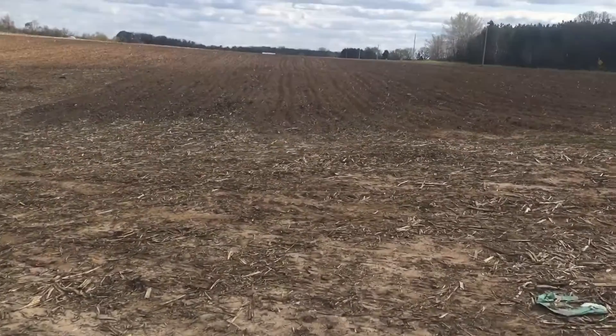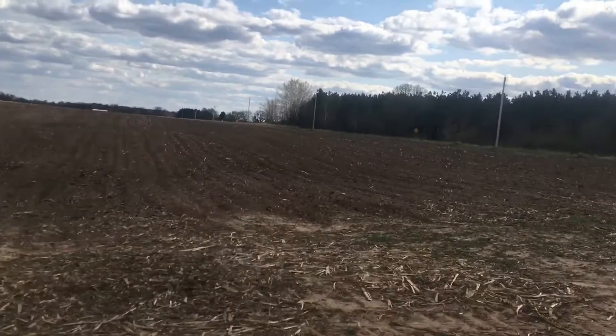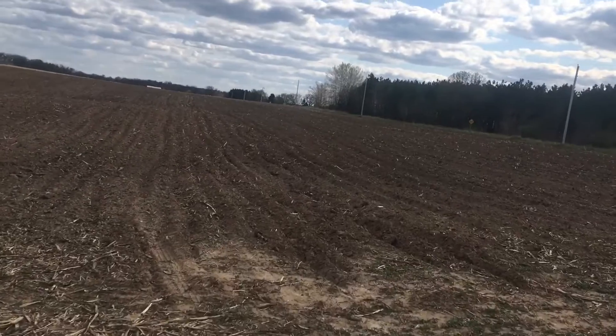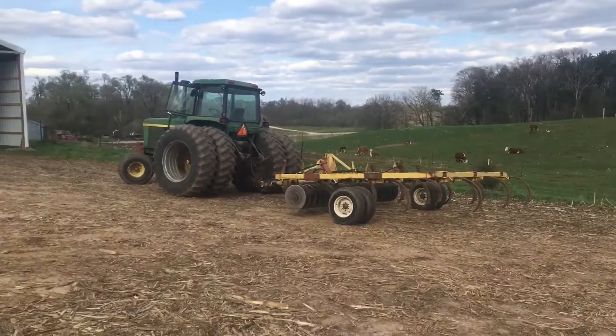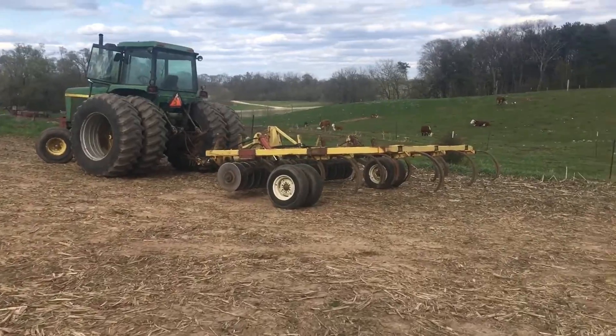The one thing we have to do once we get done with everything is pick rocks, so that's going to be a good job for me in the next couple weeks. I'll be picking rocks. I fixed a hole in our shed today — a hole in the concrete of the freestyle shed over there. I didn't make a video because I was too busy working on that.